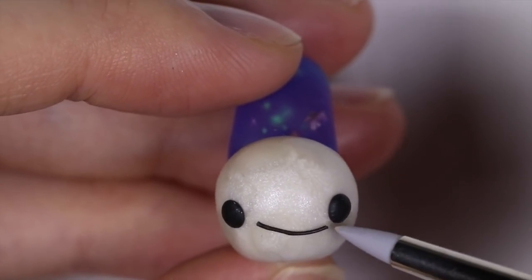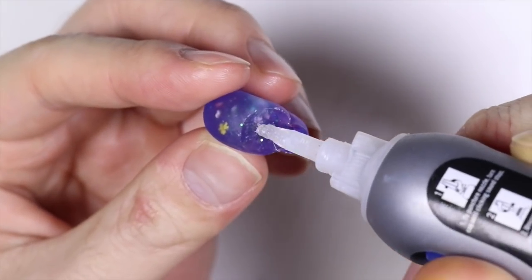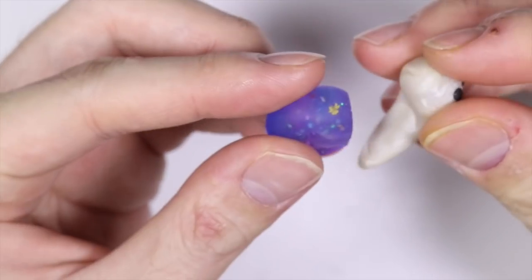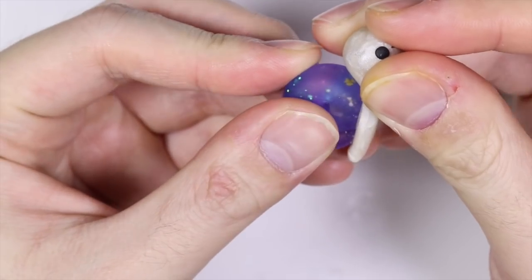Once completed, you want to bake it in the oven according to the polymer clay instructions. So once it's fully baked, we're going to add some super glue onto our shell and attach it to our polymer clay body and let it dry.